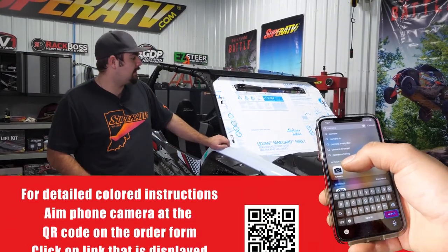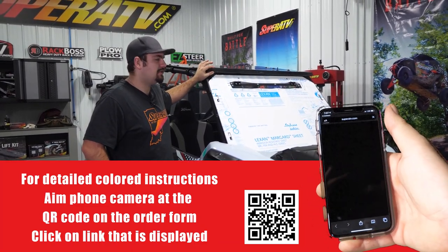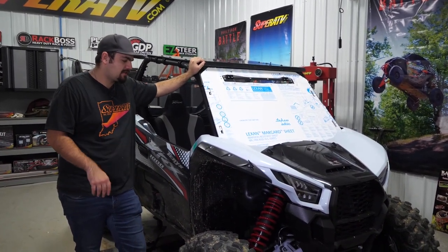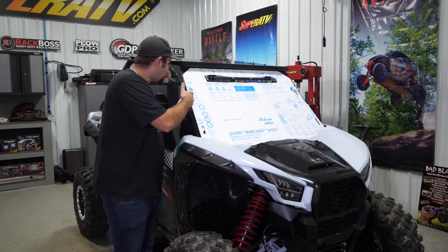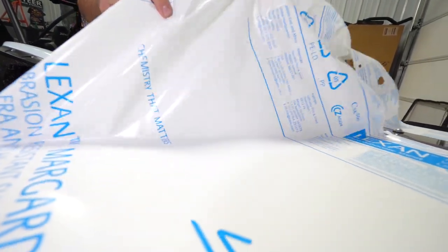The first thing you're going to do is remove your windshield out of the box. If you are running a roof, you'll have to go ahead and remove the hardware in the front just so you can lift it up enough. Slide your windshield into position with the vent towards the top just to make sure it's going to fit. You can tell pretty quickly just by laying it up and looking at it — our clamps are in the right location — so go ahead and take the windshield off, lay it on the table, and remove the protective film from both sides.